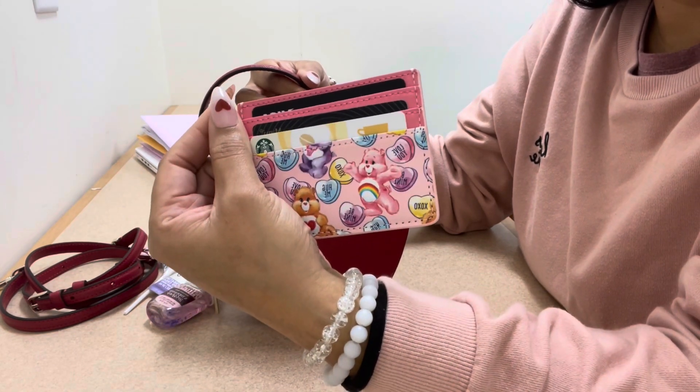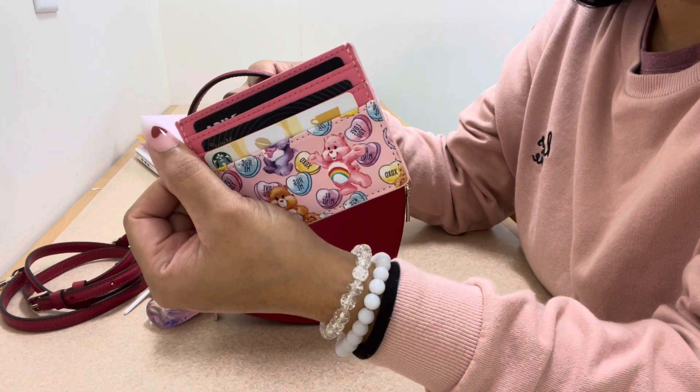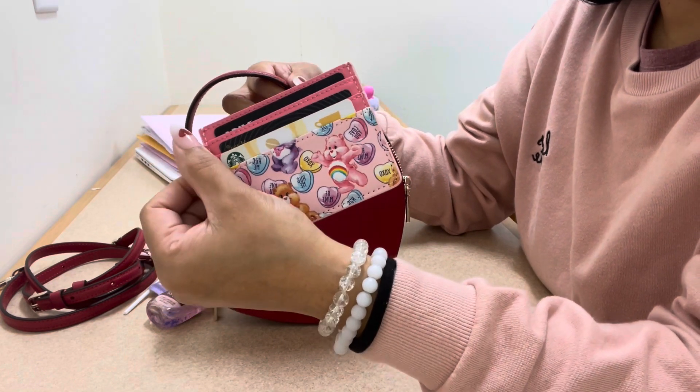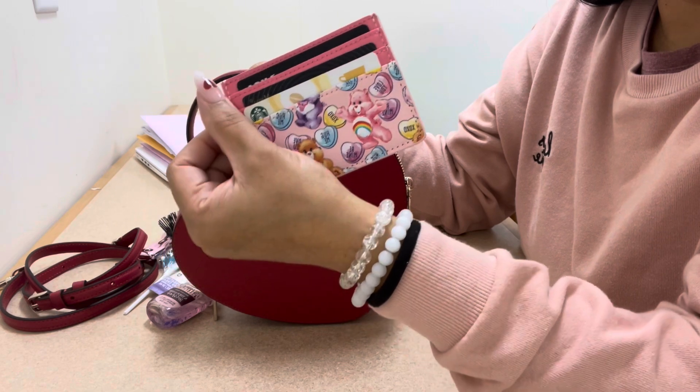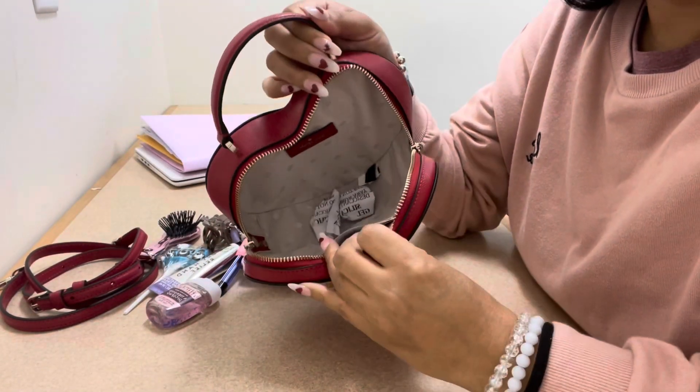The NYX butter gloss is in the shade Madeleine — just a dead nude color. And here is my card holder: this is the Care Bears Valentine's card holder I got last year. I can't remember if it's from Box Lunch or Hot Topic, but I have a gift card and some of my cards in there, with my IDs on the back.